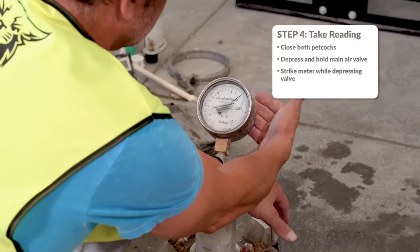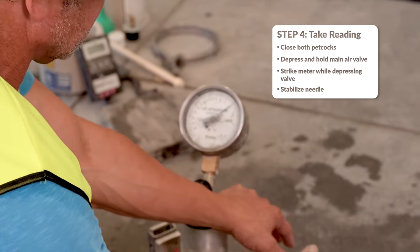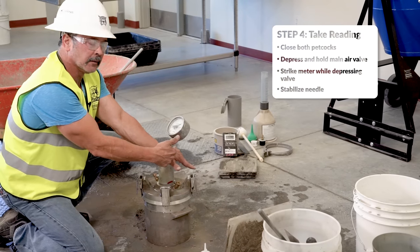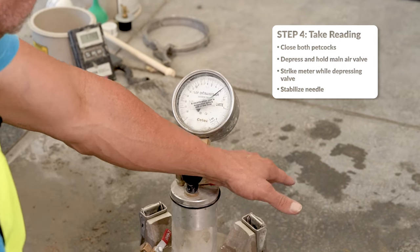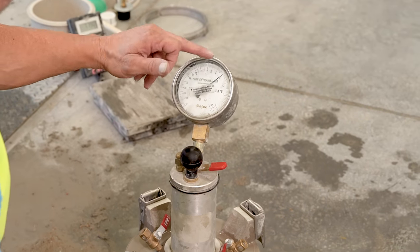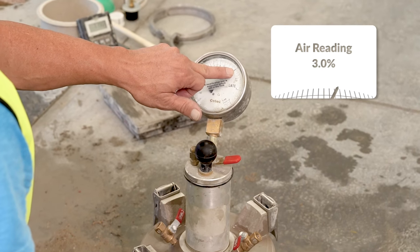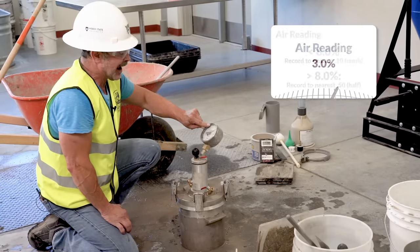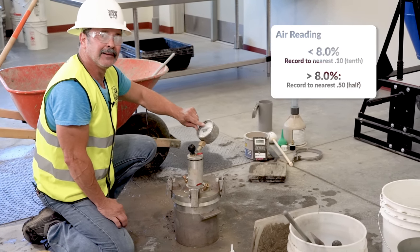After striking the pot, tap the back of the gauge until the needle stabilizes. Continue to hold the main air valve open until that needle stabilizes. Once the needle is stabilized, you can release the valve and get your reading to the nearest one-tenth. Anything over eight percent, you'll get to the nearest half percent — so it'll be eight, eight and a half, nine, nine and a half.